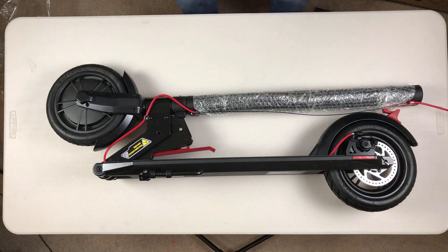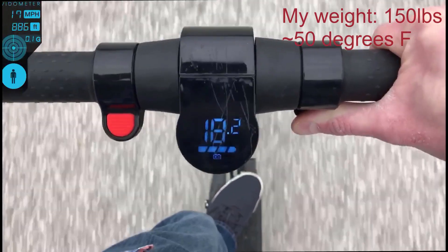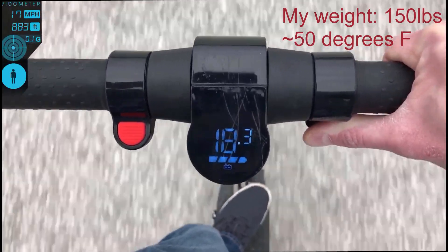I contacted GoTRAX to ask if the new GXL Version had regenerative braking and was told that it does. However, other than the disc brake line going through the deck, the battery is stationed in the neck of the scooter, so I cannot personally guarantee exactly how it's set up. They roughly go about the same speed depending on your weight, climate, wind, and incline.